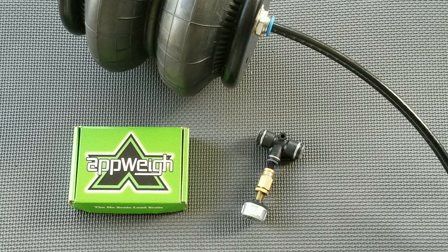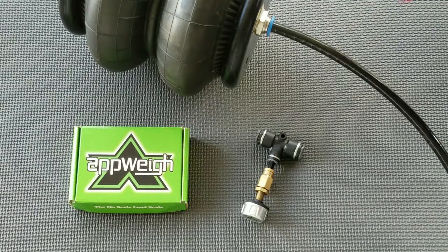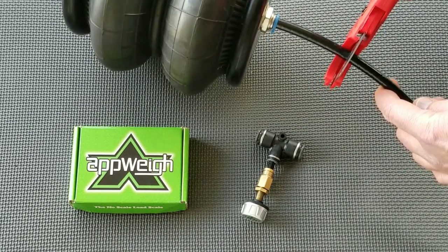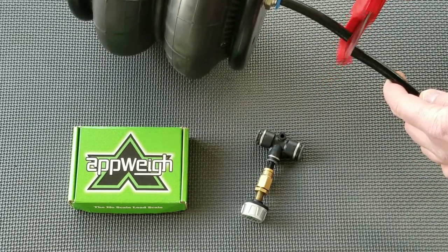Find a location in the airline to install the push-to-connect T fitting. Choose a location in the airline that feeds the airbags, as close to the airbags as possible. Cut the airline where you intend to insert the T fitting. It is important that the cut is at a 90-degree angle and the edges are square to ensure a tight connection.